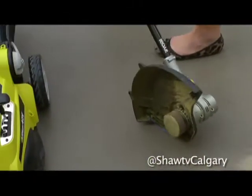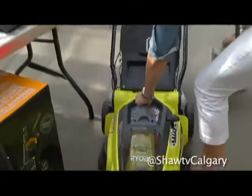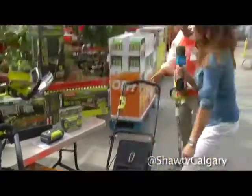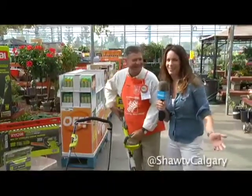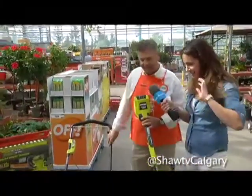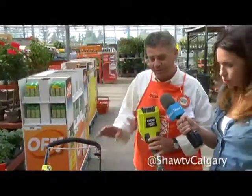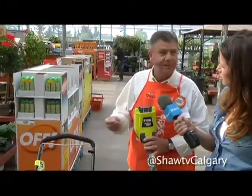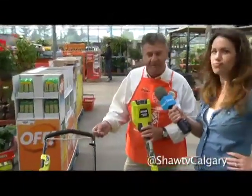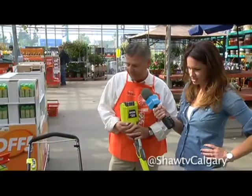This mower looks really light — I can lift it with one hand and I didn't even work out today. Very lightweight. It's got a 15-inch cutting circle so it can go around smaller lots. And again, with that 90-minute charge time, he can be done and finished and on to the next thing.